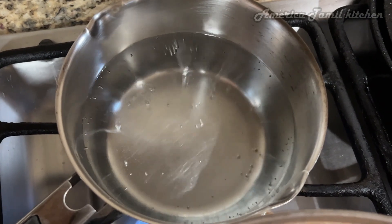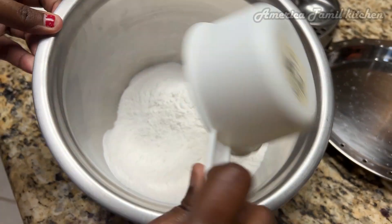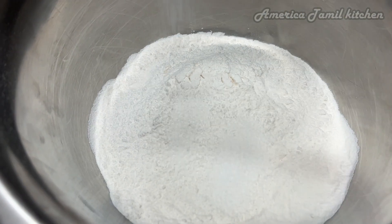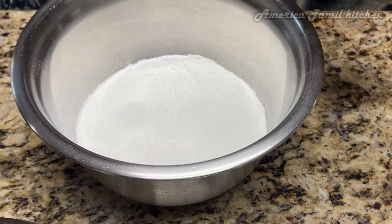First of all, I am going to prepare the mixture. The mixture is very good. We will try to make it with 2 cups of rice flour. Let's add that into the mixture.